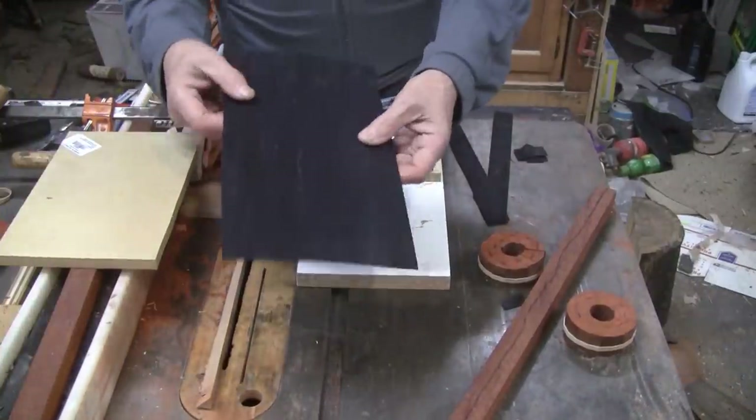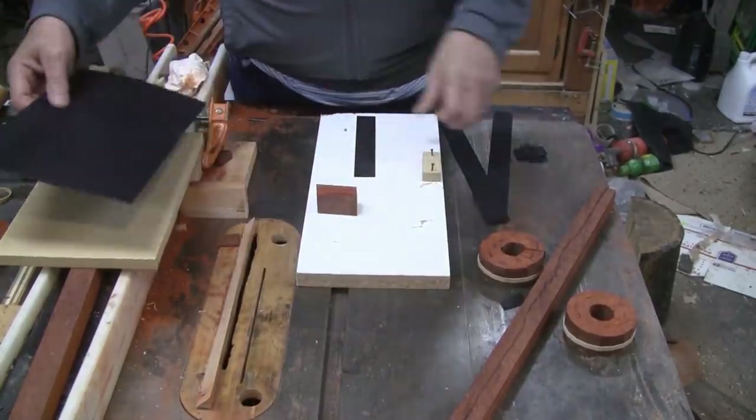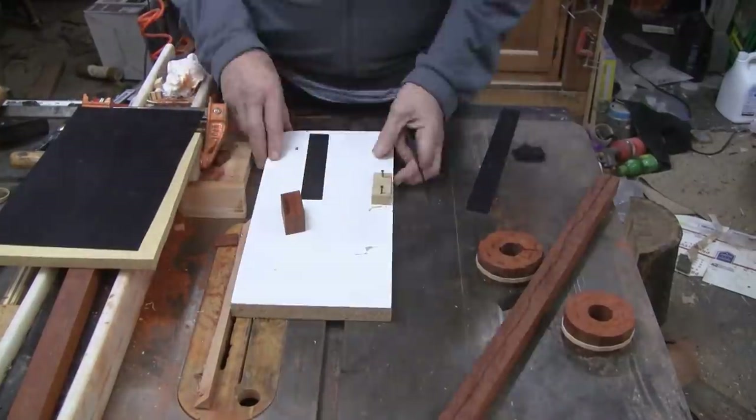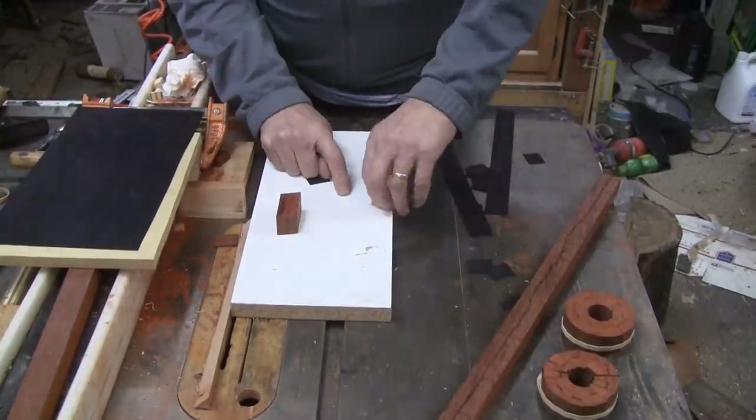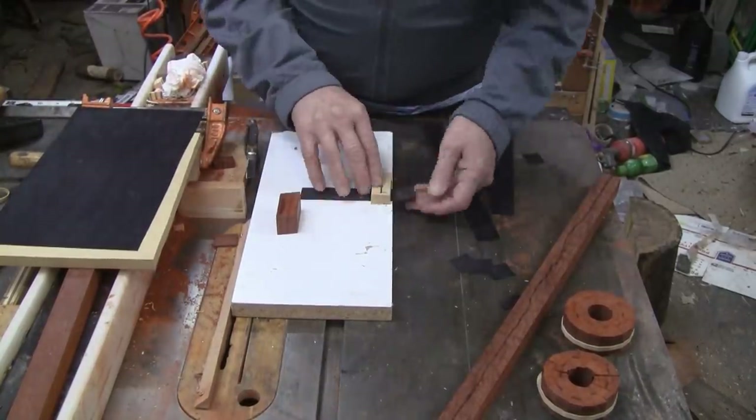What I have here is a sheet of dyed veneer. I start by making strips and then I cut them to length with a little trimming fixture that I made. I need 54 of these pieces.